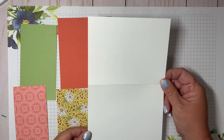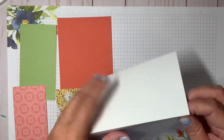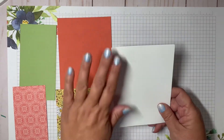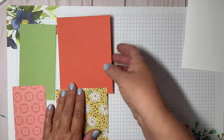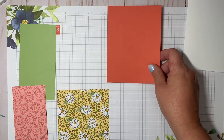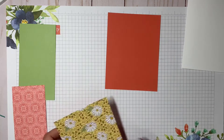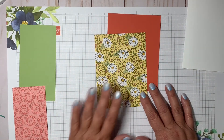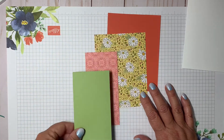I have a piece of whisper white cardstock as the base — it's half a sheet of 8.5 by 11, basic white, just folded for the card base. I also have a piece of terracotta tile, another retiring color, some of the Ornate Garden Collection designer series paper, and a piece of pear pizzazz as well.